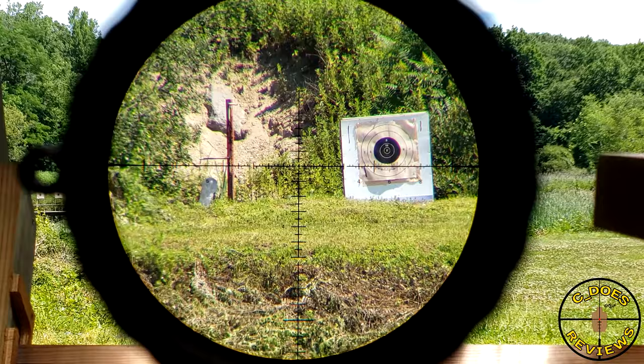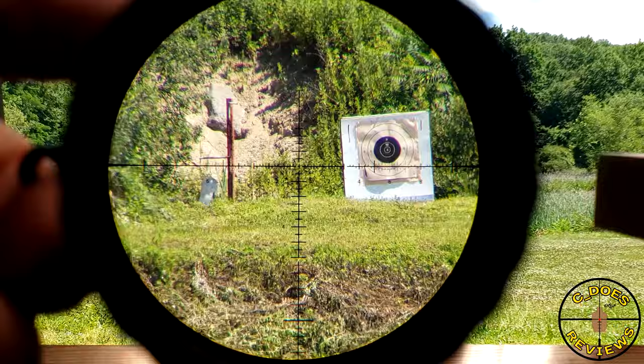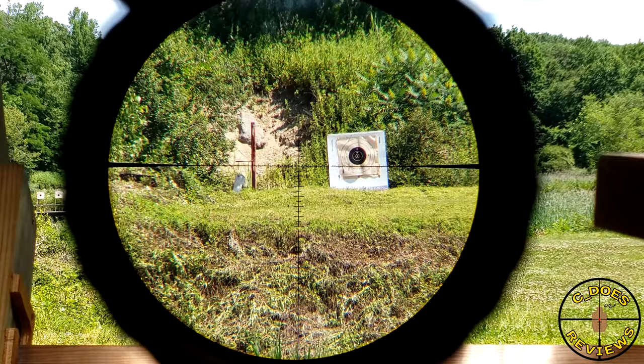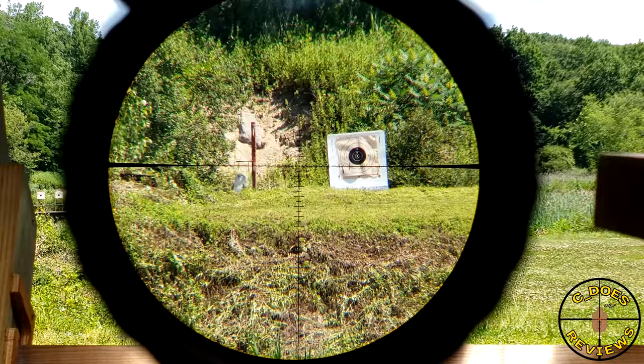Despite having this scope for about two years and enjoying it thoroughly, I ended up selling it. The only real reasons were not having anything to put it on, and the non-locking turret issue. I really like locking turrets, and the T6 coming out with locking turrets is proof that many people feel the same. If it had locking turrets, I absolutely would have kept it — it would be on my Tikka CTR, which I think would be a beautiful match: a very usable magnification range on a practical, well-made scope on a very capable rifle.